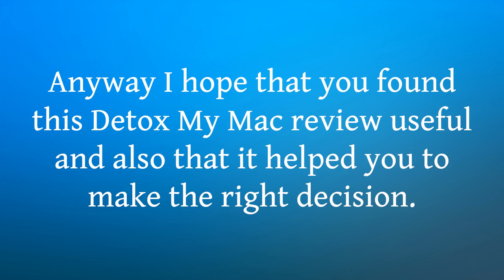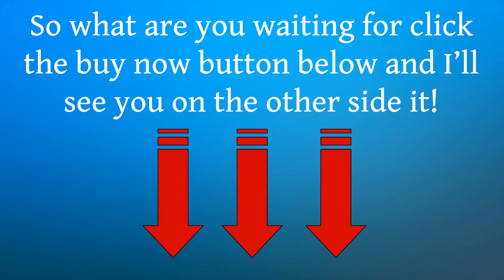Anyway, I hope that you found this Detox My Mac review useful and also that it helped you to make the right decision. So what are you waiting for? Click the button!